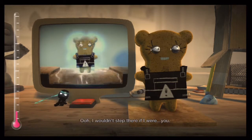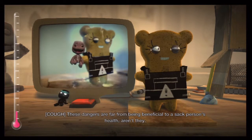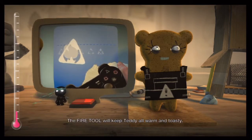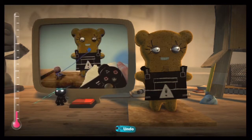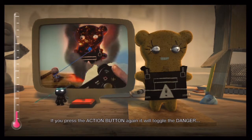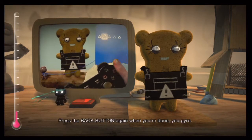I wouldn't step there if I were... These dangers are far from being beneficial to a sack person's health, aren't they? The fire tool will keep Teddy all warm and toasty. Some sunblock might have helped with that, Ted. If you press the action button again, it will toggle the danger and douse Ted in the soothing balm of not being on fire. Press the back button again when you're done, you pyro.